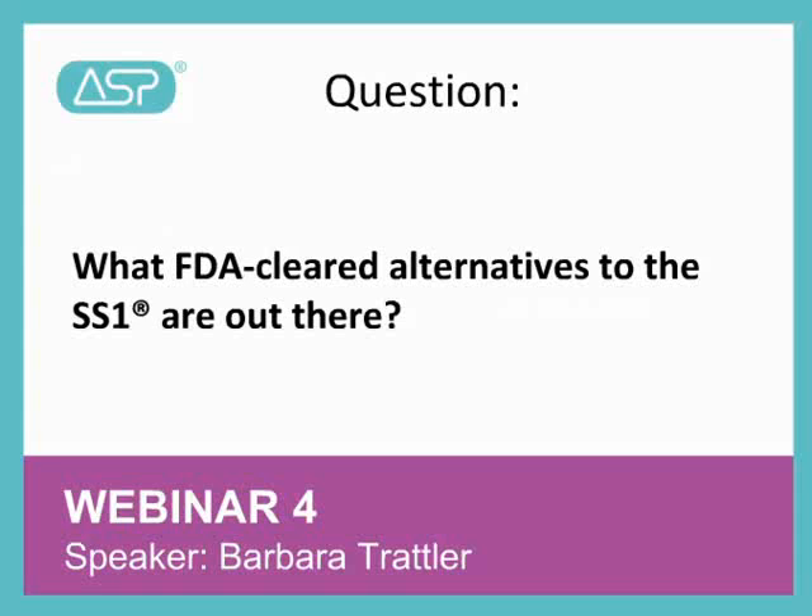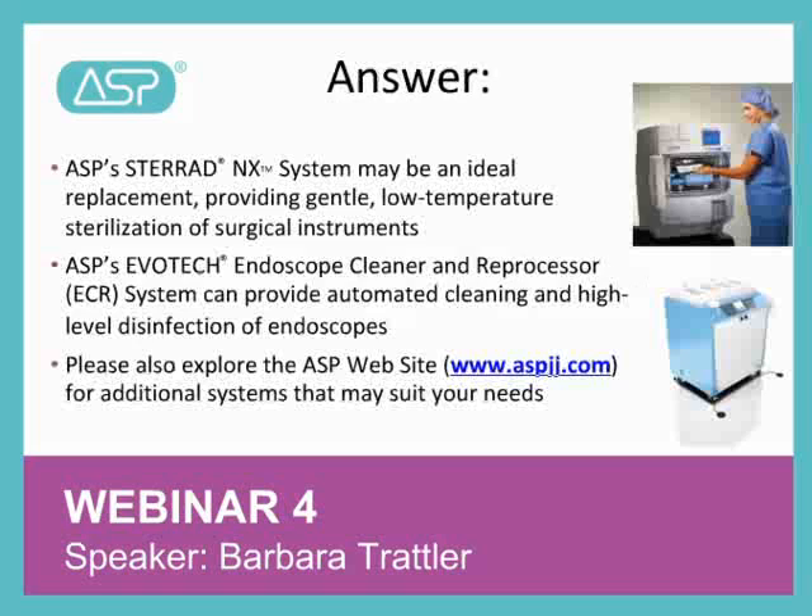Hi, this is Barbara again, and I'll be answering the next question on alternatives to the SS1. The question is, what FDA-cleared alternatives to the SS1 are out there? The Steroid NX system provides the ideal environment for low-temperature sterilization for delicate devices and for other surgical instruments where low-temperature sterilization may be an advantage.